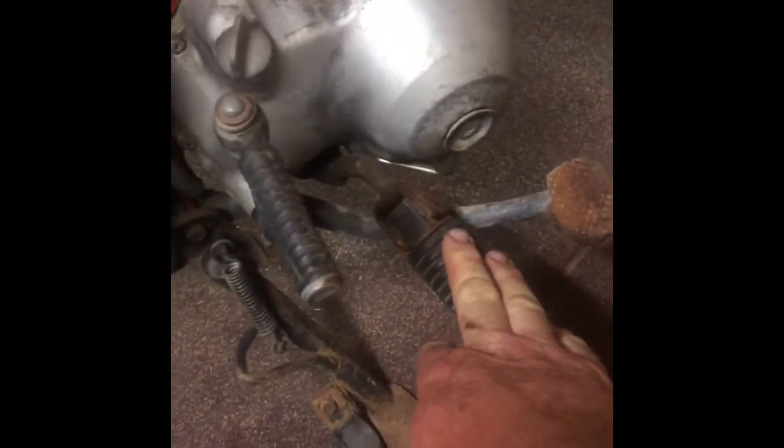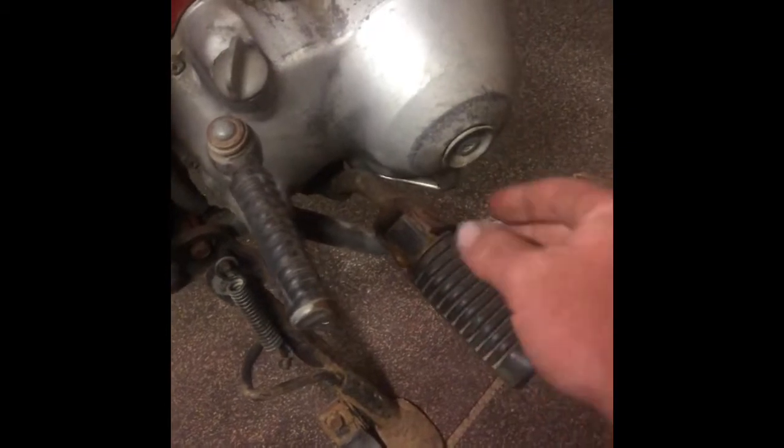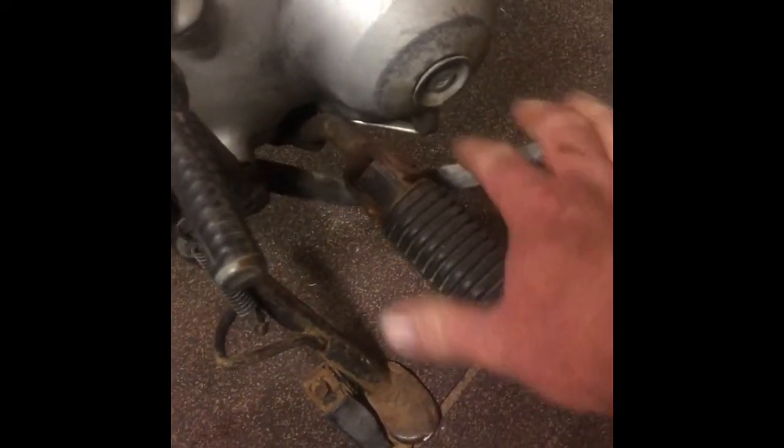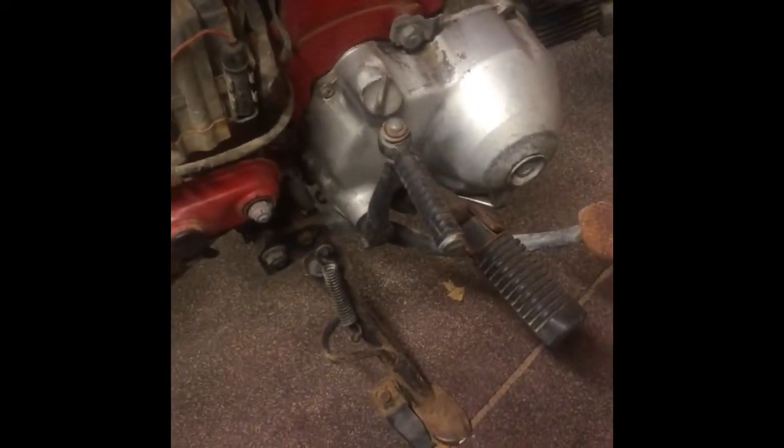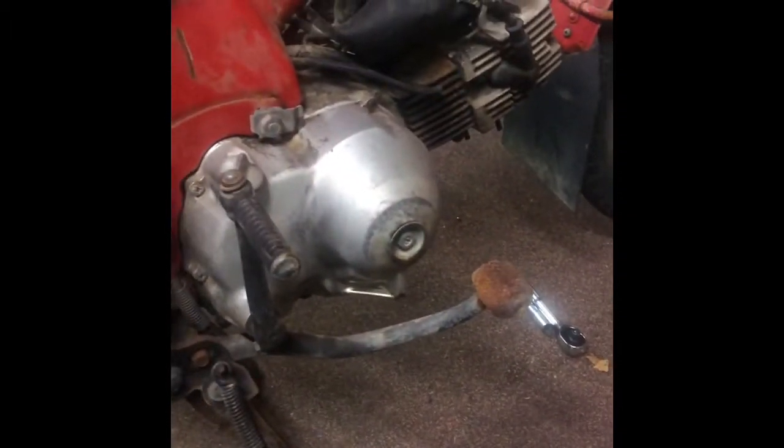Next thing to do is get it up on its center stand and remove the foot pegs that go through. On this side, when you unbolt it, put the brake lever and you can slide it through there and pull it out the other side — that's easiest. Okay, so the foot pegs are off. They've actually got four 12mm bolts that go up into the bottom of the engine case. Okay, that's off now.